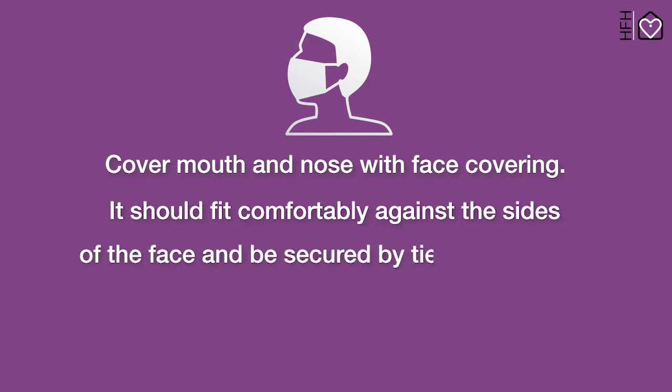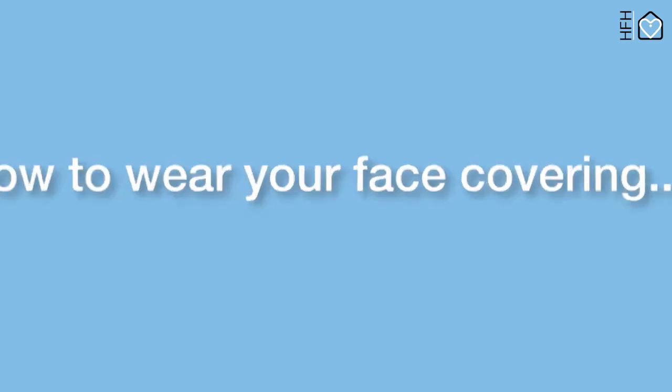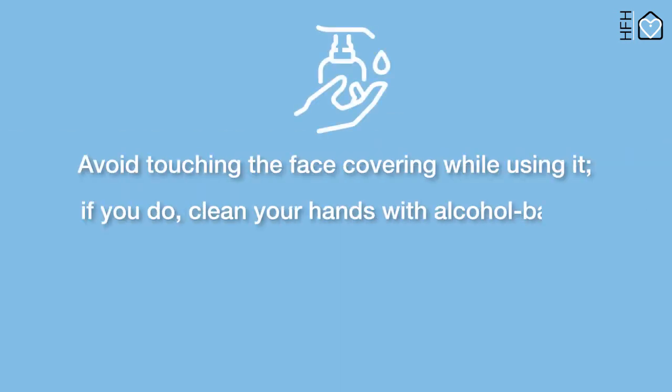The face covering should fit comfortably against the sides of the face and be secured by ties or ear loops. It should allow for unrestricted breathing. How to wear your face covering: avoid touching the face covering while using it.